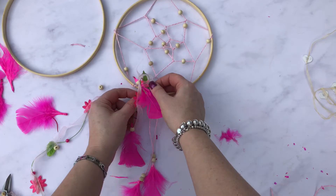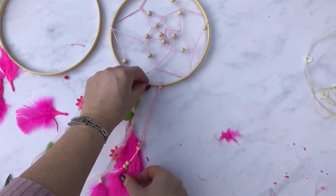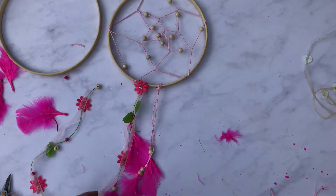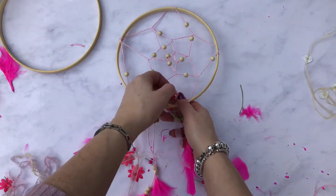How many you add is really up to you. I'm going to add quite a few so that I've got a bit of detail — I've got some string, some of the daisy patterns — and I'm just going to keep going till it's done.